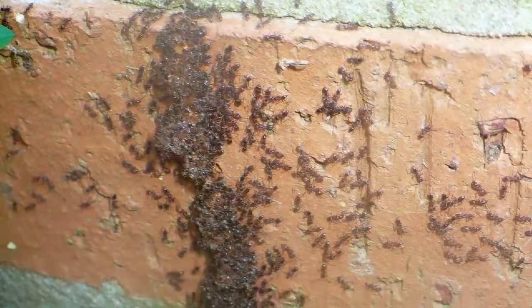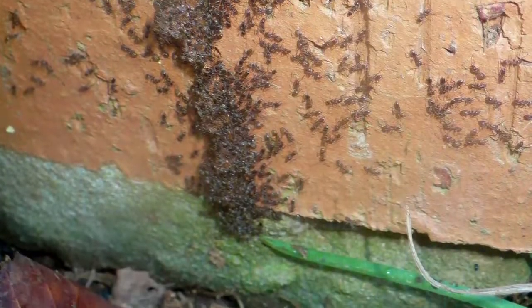In the summer in Fairbanks, a lot of customers complain about ants. Ants will colonize in a spruce stump that has been left uncut or unground, and eventually they'll migrate into your foundation.